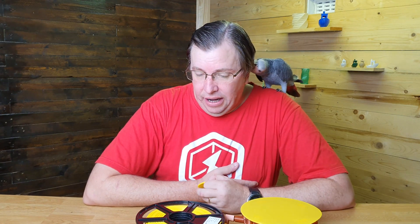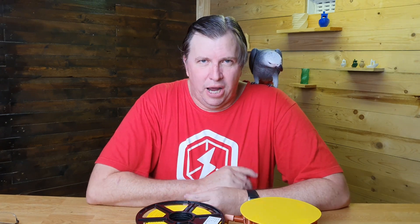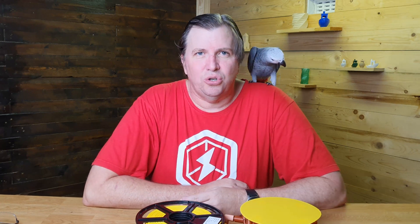SA Filament sent it through to me — they are a new company in South Africa that is starting to produce filament. They've got three production lines up and running: one major production line and two smaller lines, and they are starting to push out PLA and PETG in different colors.